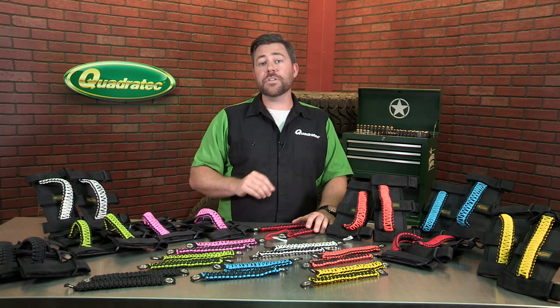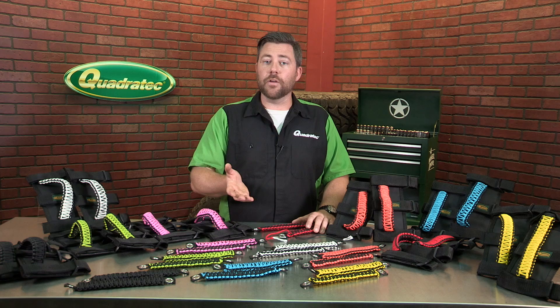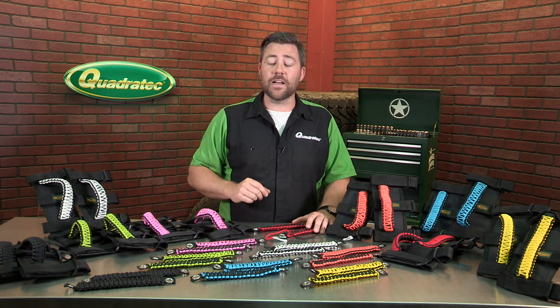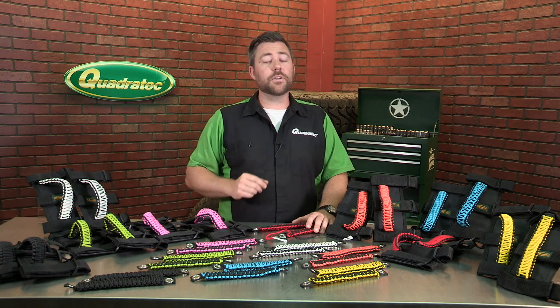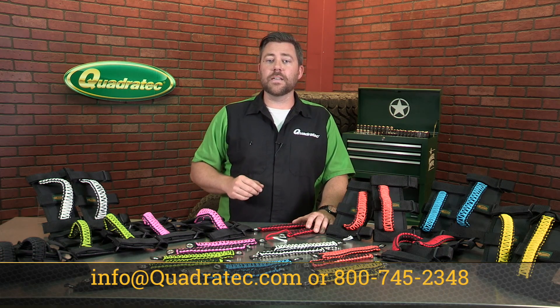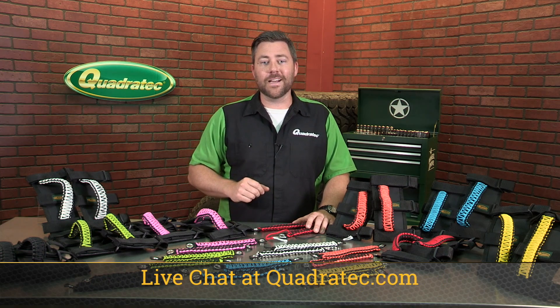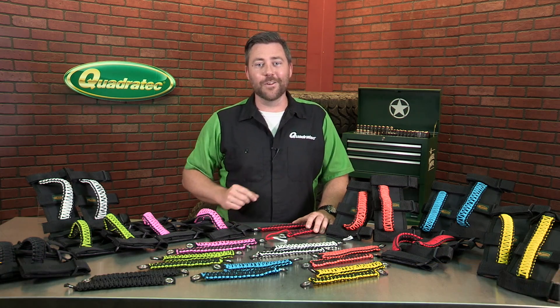To get more information or purchase a set of Quadratec 550 Paracord grab handles, simply click on that info button to head over to quadratec.com. And as always, if you have questions for one of our Jeep experts, simply shoot us an email to info@quadratec.com, give us a call at 800-745-2348, or live chat at quadratec.com. I'm Rob — I'll see you out on the trail.